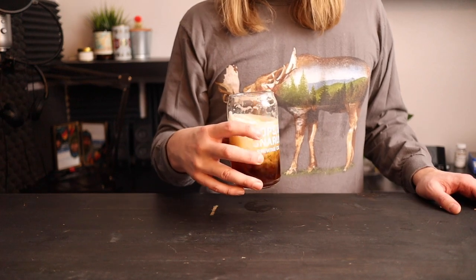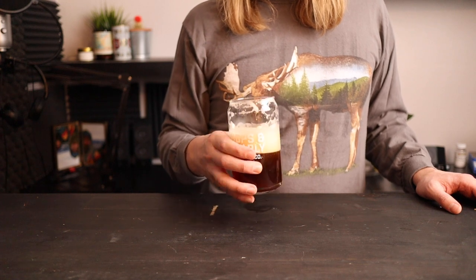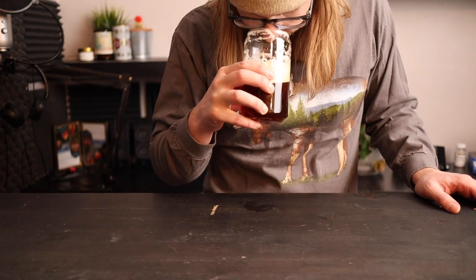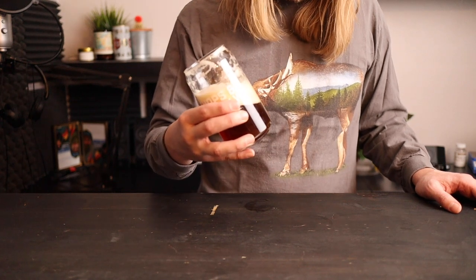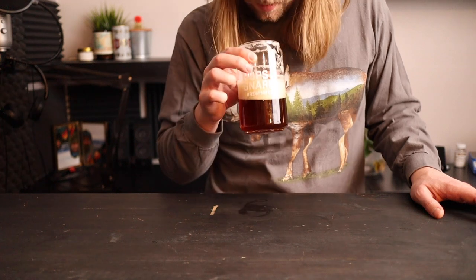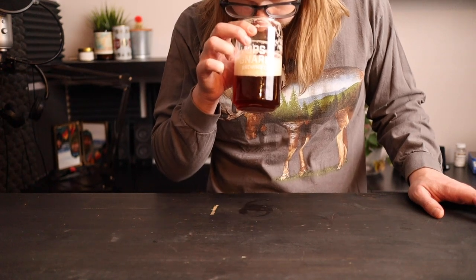The Philly Sour yeast just has a unique fruit flavor to it which I didn't fully account for. You could almost say it tastes more like a holiday pie than a gingerbread cookie. I'm a huge fan of this beer, and now that I've used this yeast once I can't wait to keep experimenting.